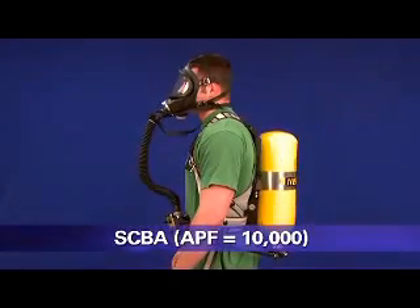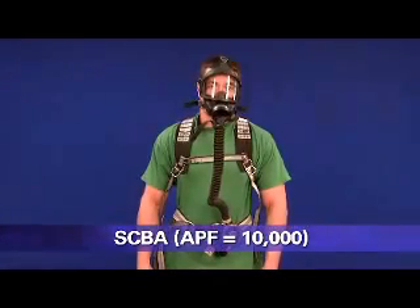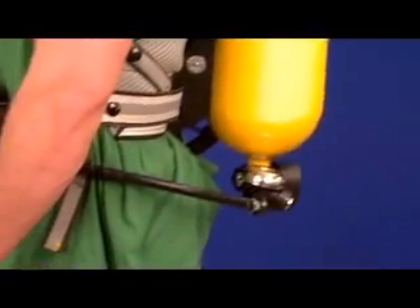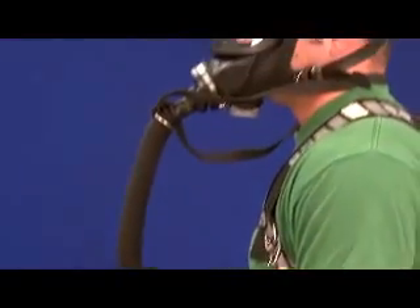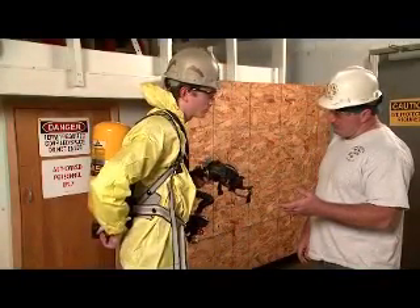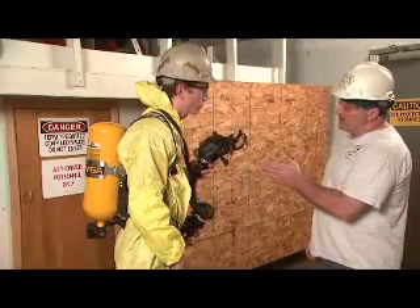This is a self-contained breathing apparatus, or SCBA. It is a type of atmosphere-supplying respirator. SCBAs have a tight-fitting elastomeric face piece that covers the user's face. The air is supplied from a cylinder of compressed breathing air that is designed to be carried by the respirator user. The face piece is tight-fitting and must be fit tested. As its name implies, this respirator is truly self-contained. These respirators provide the highest level of respiratory protection.